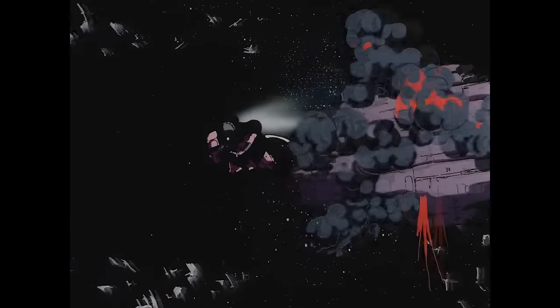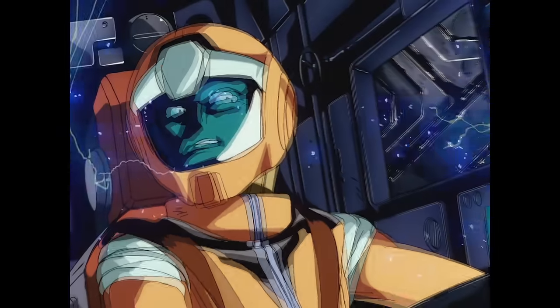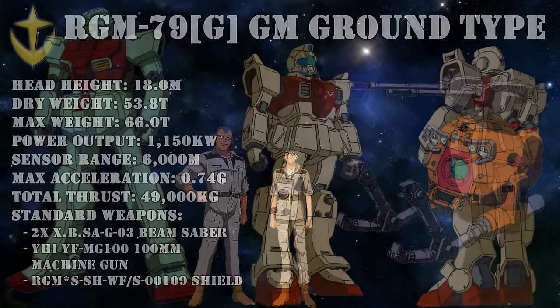Our Jim Early Type ace pilot is less of an ace and more of a survivor: Terry Sanders Jr. His entire team was wiped out and he was only able to survive thanks to the best ball pilot around, Shiro Amada. On the ground though, things went much better with the Jim Ground Type.